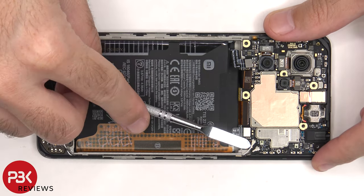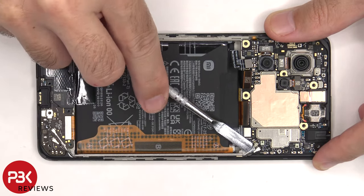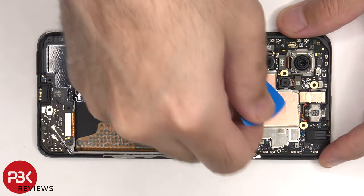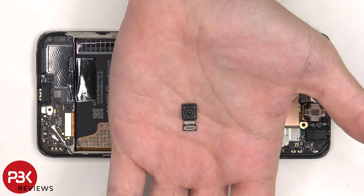There are two coaxial cables on the bottom right side of the board that need to be disconnected by popping them off. Here's a better look at the 16MP front-facing camera.